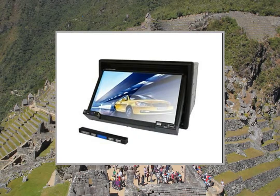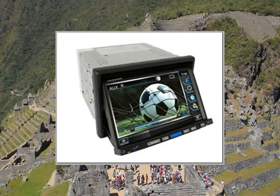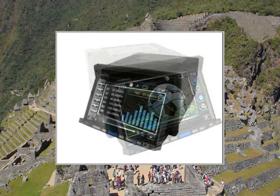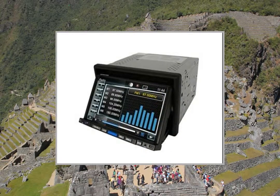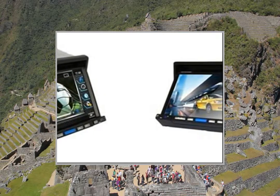Highlights: 2 DIN DVD Media Player, 7-inch LCD Wide Touch Screen, 3D Interface Control, Automatic Angle Adjustment Design for Easy Viewing, Support Dual Zone Independent Play.